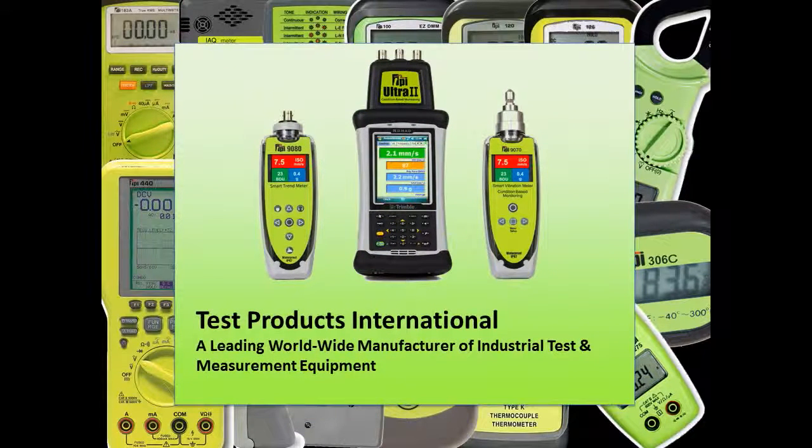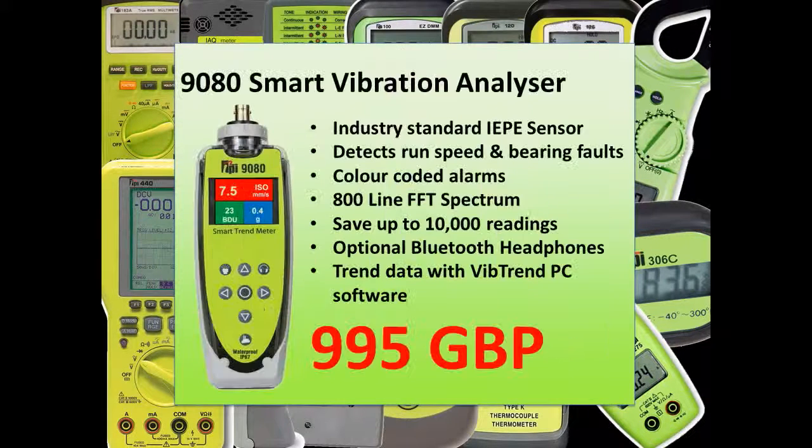TPI is a world leader in industrial measurement and instrumentation, and following the acquisition of UK company C-cubed, TPI now offers a wide range of CBM vibration analysis products. The 9G80 is fast becoming the workhorse of condition monitoring. In this short video I would like to show you some of its key features.